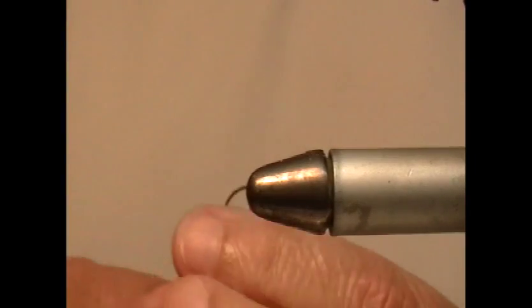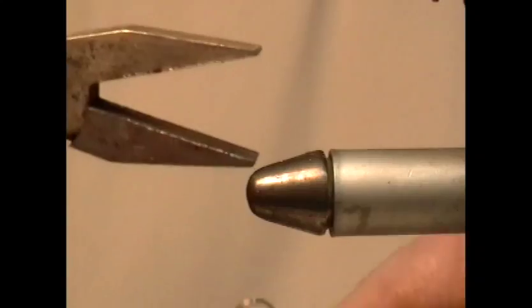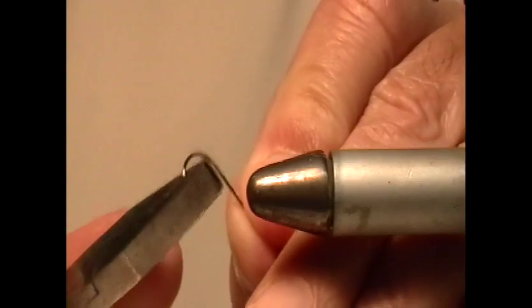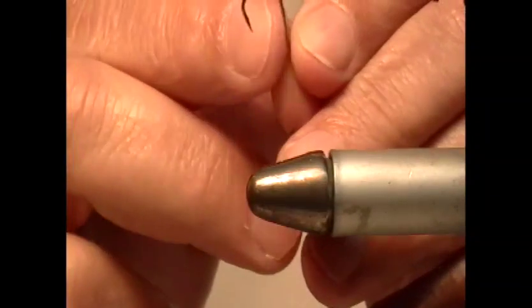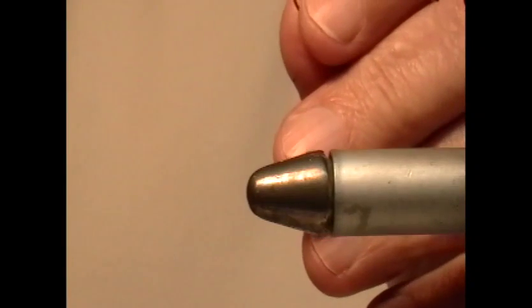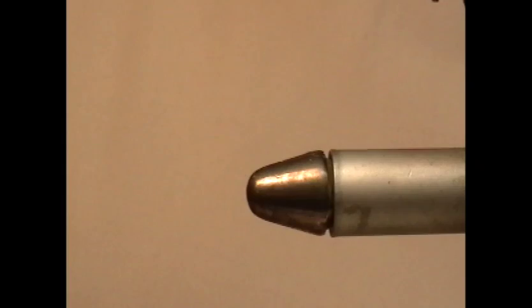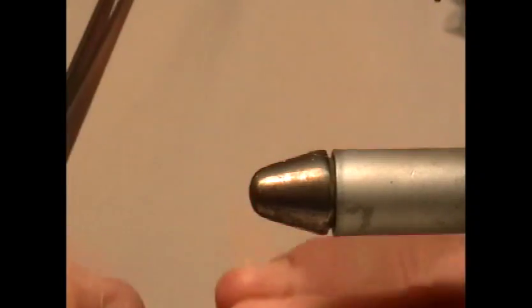As always, starting by debarbing the hook. I use a simple pair of flat nose jeweler's pliers to press down the barb — easier than using the jaws on your vise, because that will eventually damage those jaws. A five-dollar pair of pliers is far preferable to damaging a vise. I would also recommend a pair of bead pliers if you can get them, just to make it easier to pick up and handle the beads.